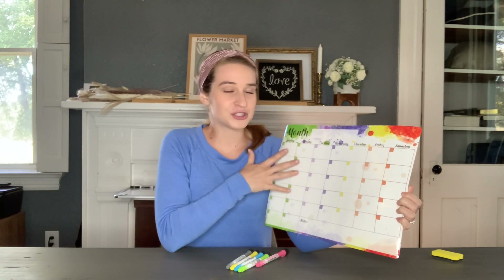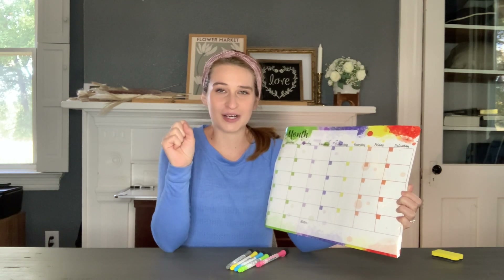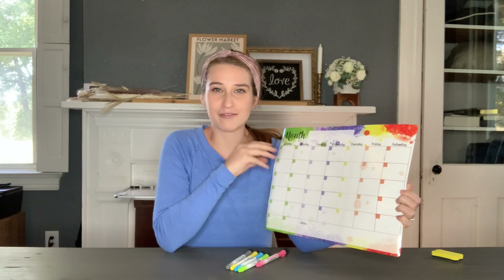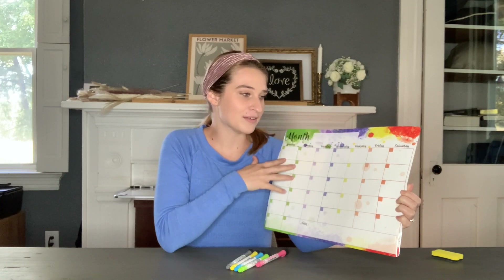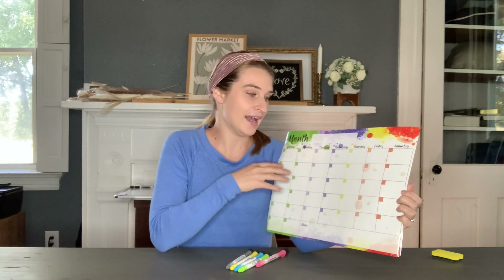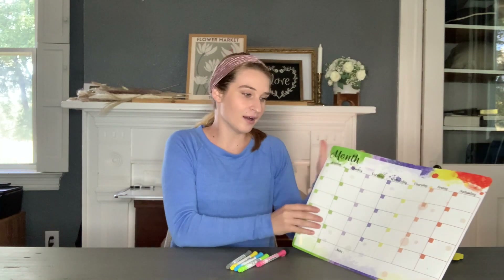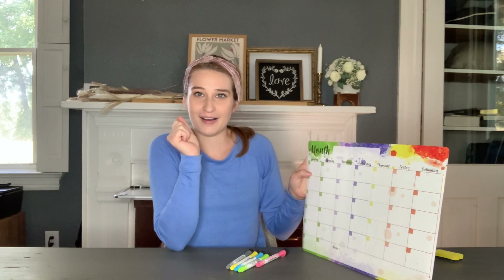This just helps your cluttered life become nice and organized, and especially for a family setting, it's big and nice for everybody to see what's going on in everybody's life. Even for personal use, it's a nice visual that you can see what's going on. It's so versatile because you can erase and rewrite on there every month what's going on.